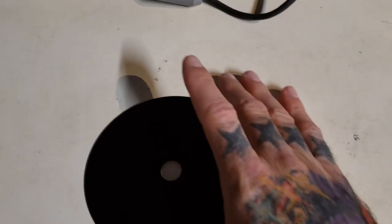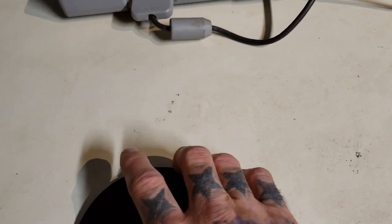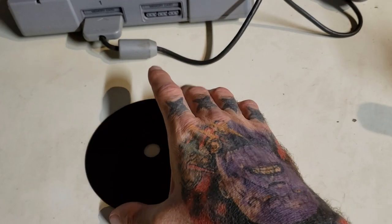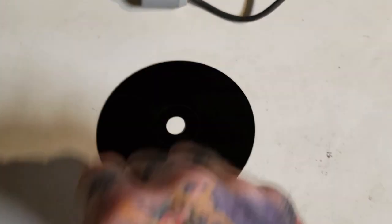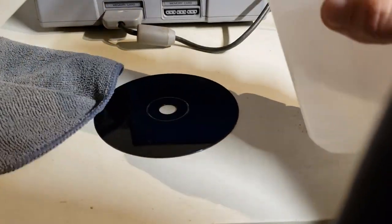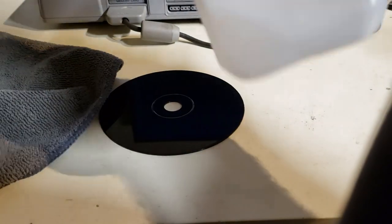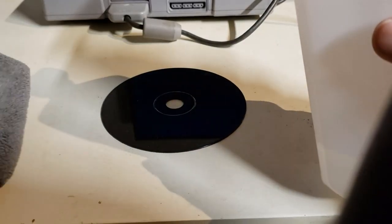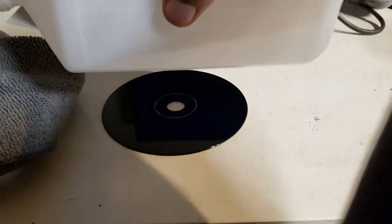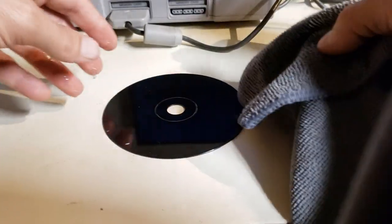Go ahead and get a surface where you can work on it — just to show that it is the same game. I like to use isopropyl alcohol, 91% or higher. 99% would probably be best, but 91% or higher is definitely fine. Get yourself a microfiber cloth and put a good bit on there to start off the process.